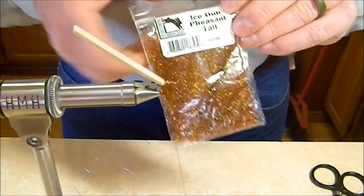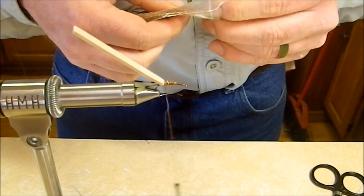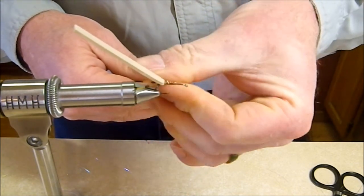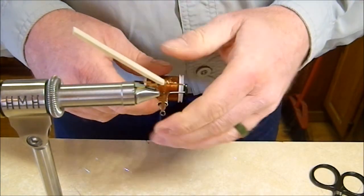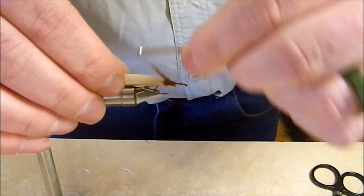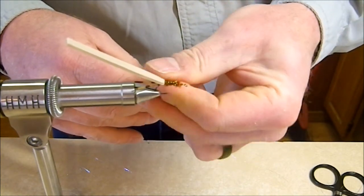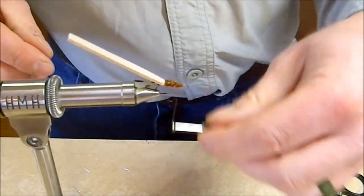For the body, I'm using Ice Dub in pheasant tail today. You could use Antron or just about any dubbing you wanted. This is a pretty thin body so we don't need much — just a short thin noodle. Wrap that onto the hook, coming to a spot about two thirds of the way toward the eye. Add just a touch more dubbing to even out the body.